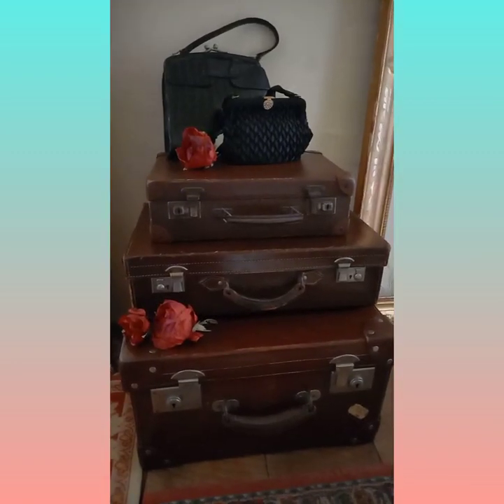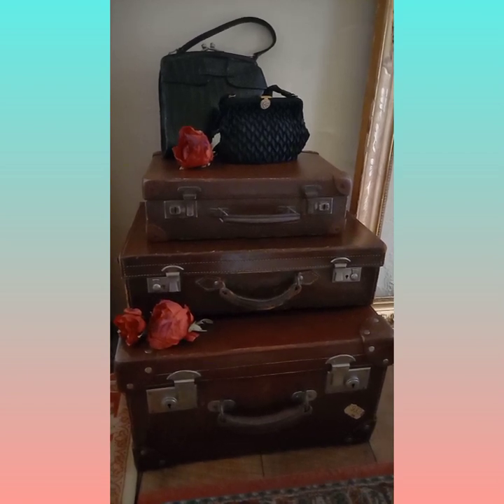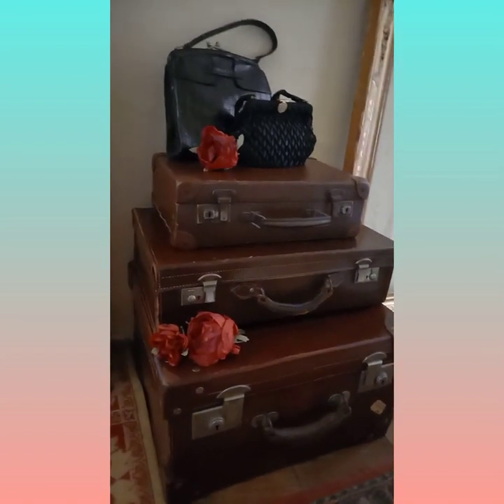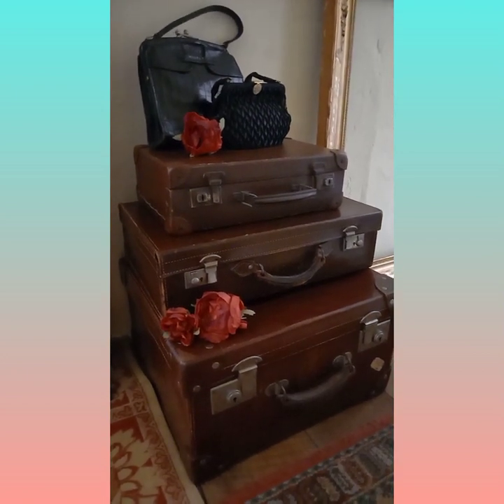This is a collection of vintage leather luggage and some vintage handbags. The luggage comes in very handy for storing things such as family photographs and keepsakes, and I'm sure you'll agree it makes a nice display.